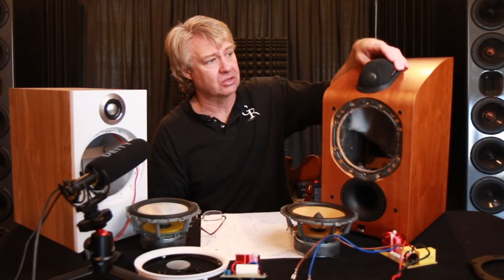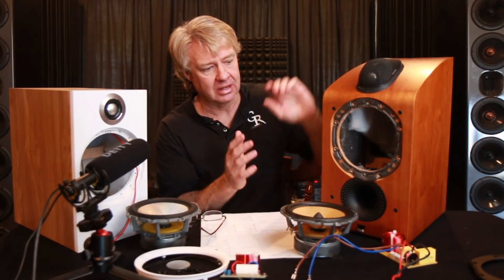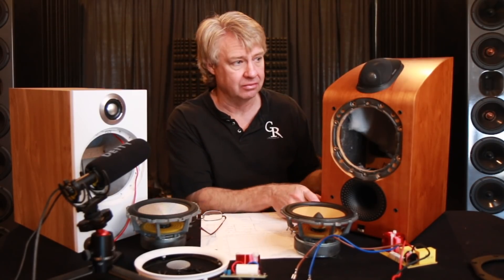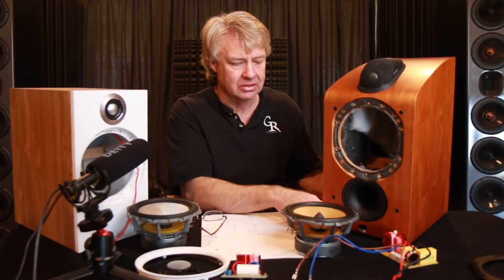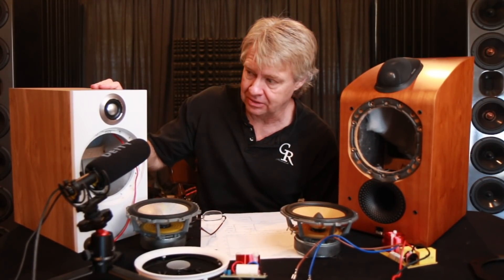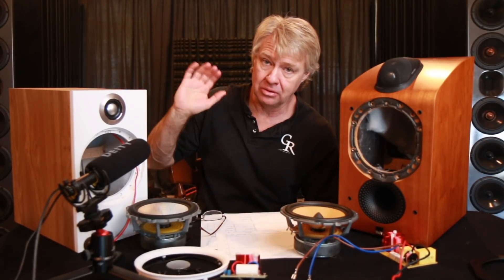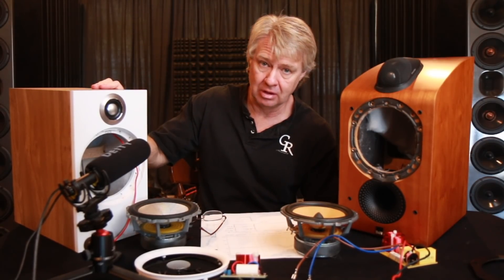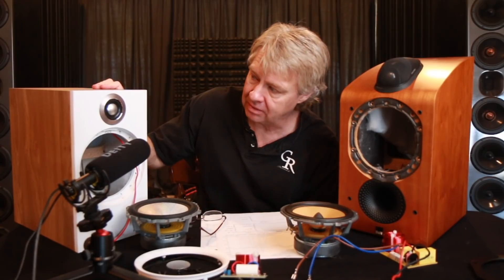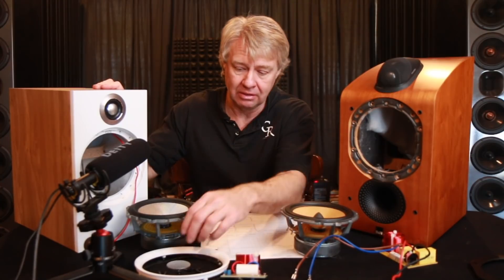This tweeter can actually be unscrewed, removed — I can disconnect it, put it back, it can be swapped out. If you stick your finger in it, it could be replaced. This newer model is designed in a little bit of a throwaway fashion. It's mounted from the back side and it's almost impossible to swap this thing out. If you were to stick your finger into that thing, well, buy another speaker. That's kind of the way they've got that set up.